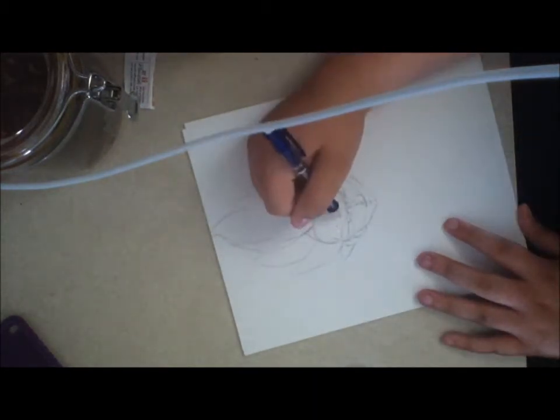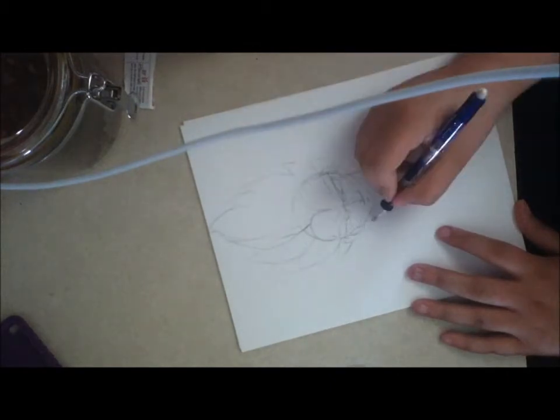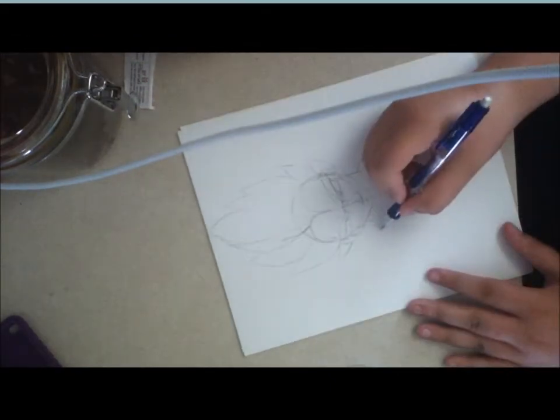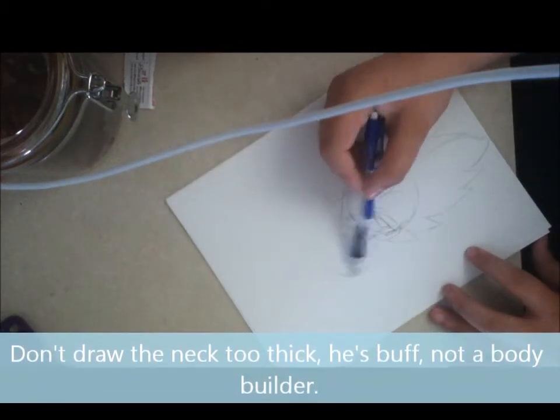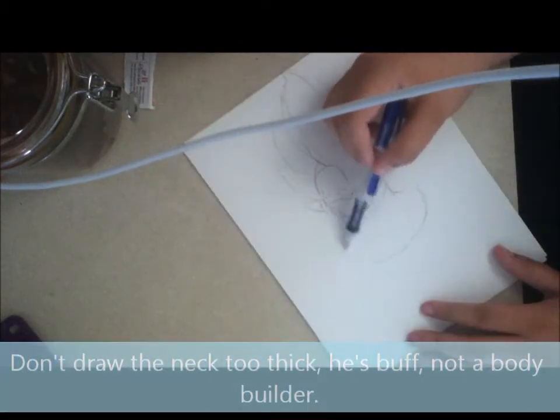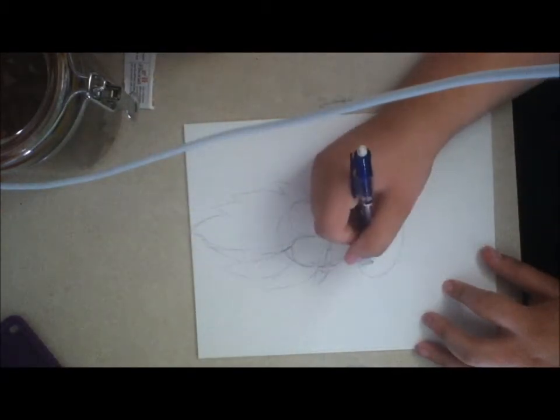So I've got his hair finished, and I start on his neck, because the neck will lead into the shoulders and then the rest of the torso. He's wearing his Saiyan armor, so I've got the suit underneath the armor and then the armor itself.